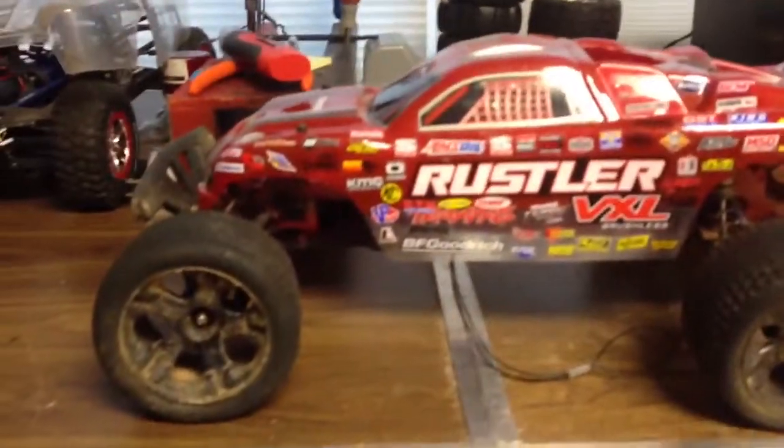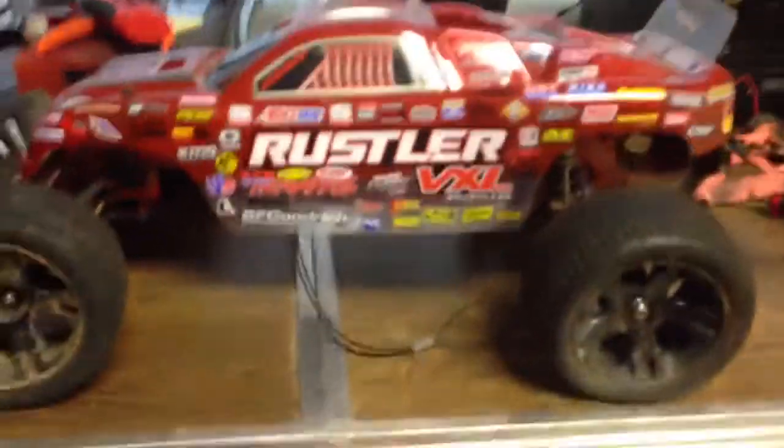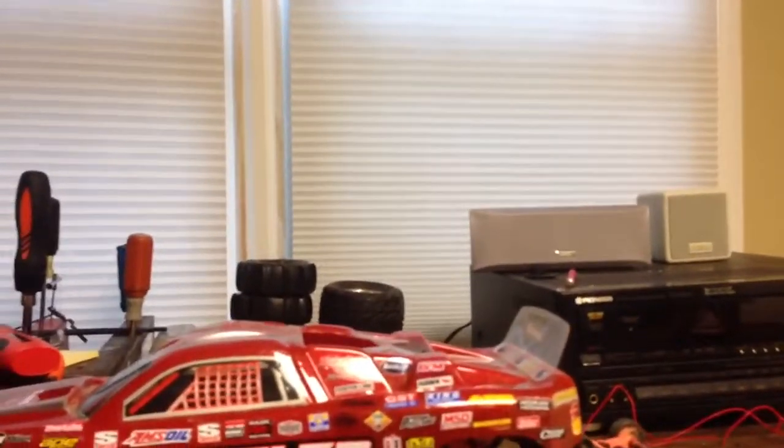Hey guys, I'm going to do a review of the Traxxas Rustler VXL. This is the Rustler and I will tell you what comes with it and what I think about it.